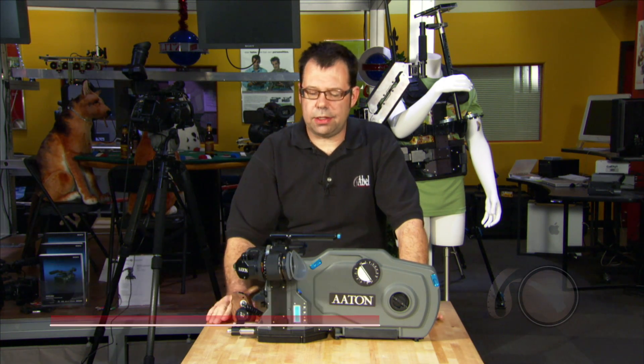Hi, this is Ian McCausland from Abel Cinetech in Burbank, California, and today is our first look at the Aton Penelope.